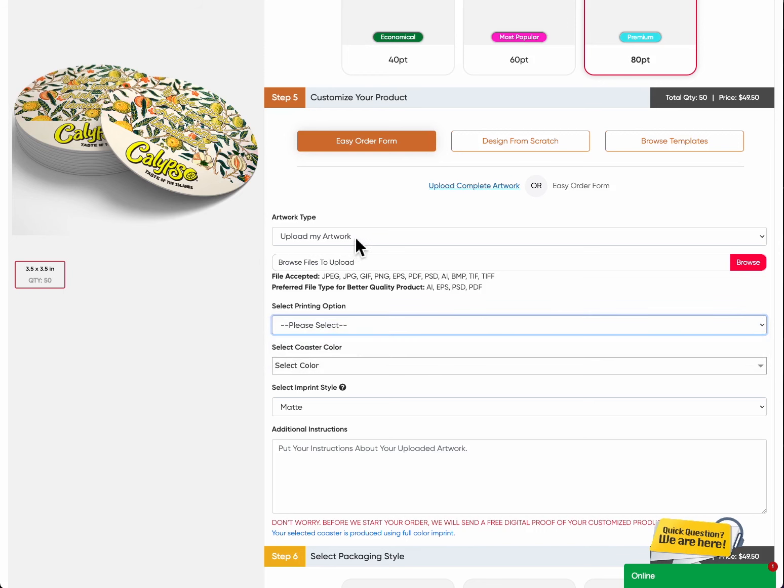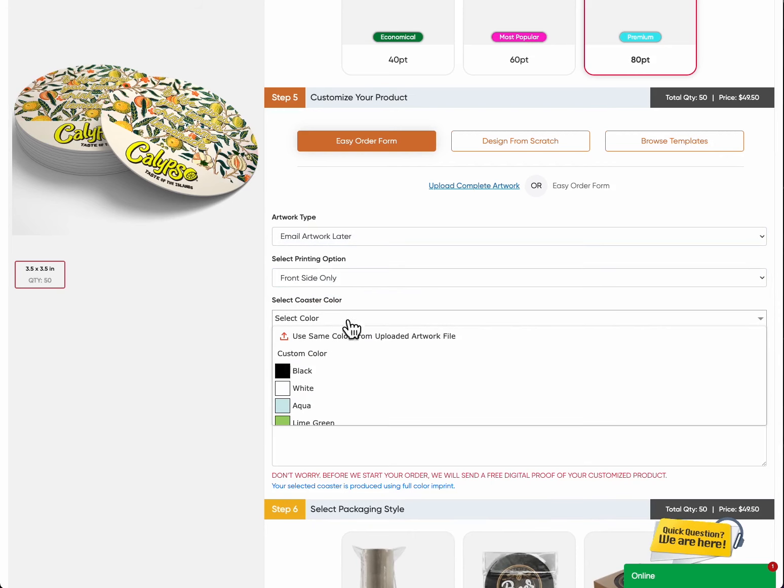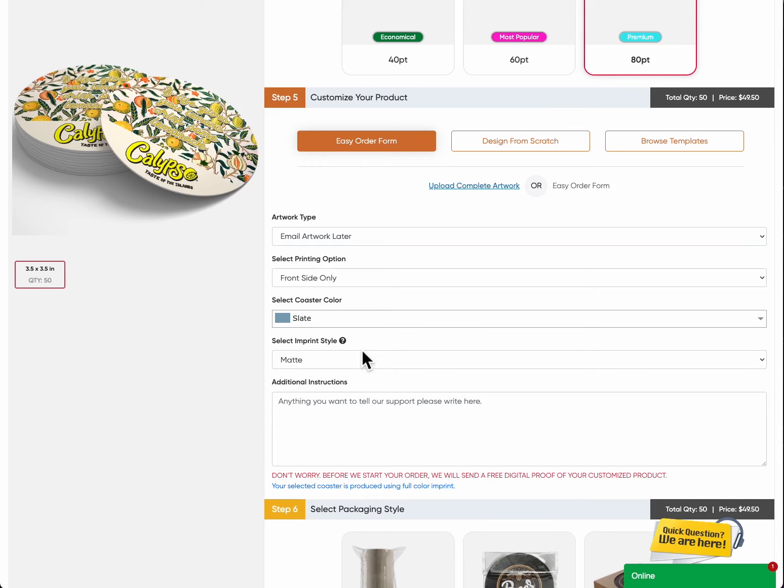Select coaster color. Personalize your coasters by selecting the perfect color to match your style and event theme. We have many color options, whether you prefer vibrant hues or subtle tones.